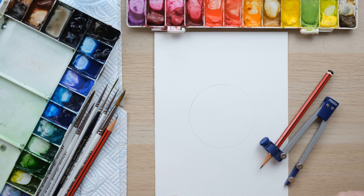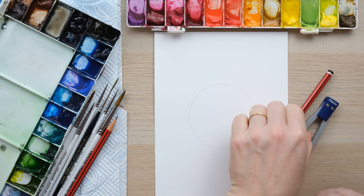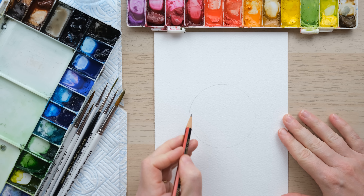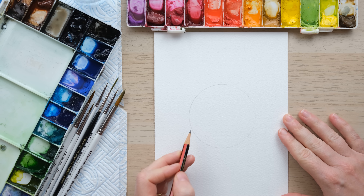Hi everyone and welcome to this week's quick fix. I've begun by drawing a circle with my compass — it's about seven and a half centimeters across — and we're going to do another little Christmas design for you, this time in the style of a bauble.